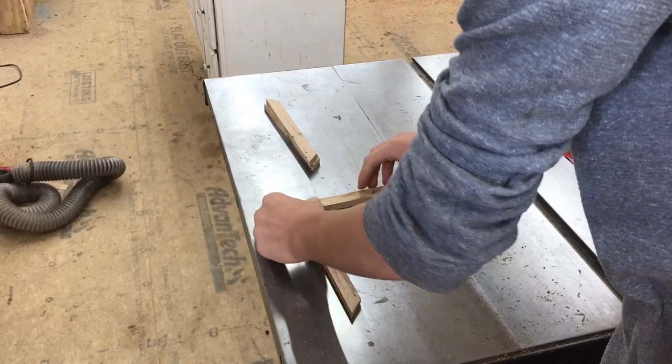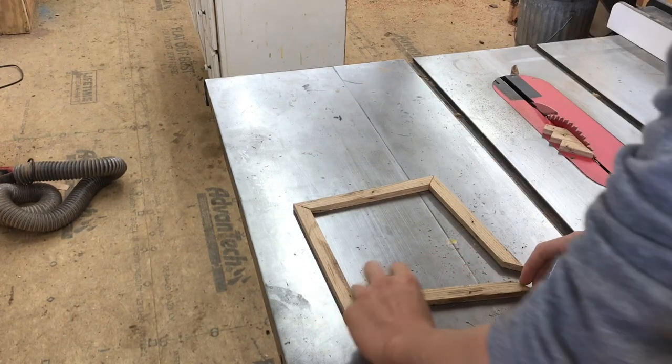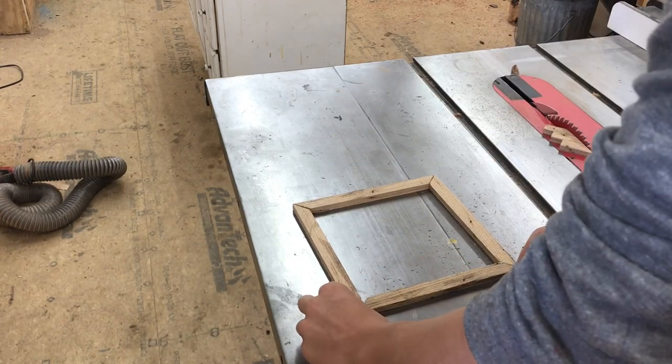Once all the miters are done you can really start to see how it's going to come together. This little lid is going to look really good with the glass and I really like the style of this box.